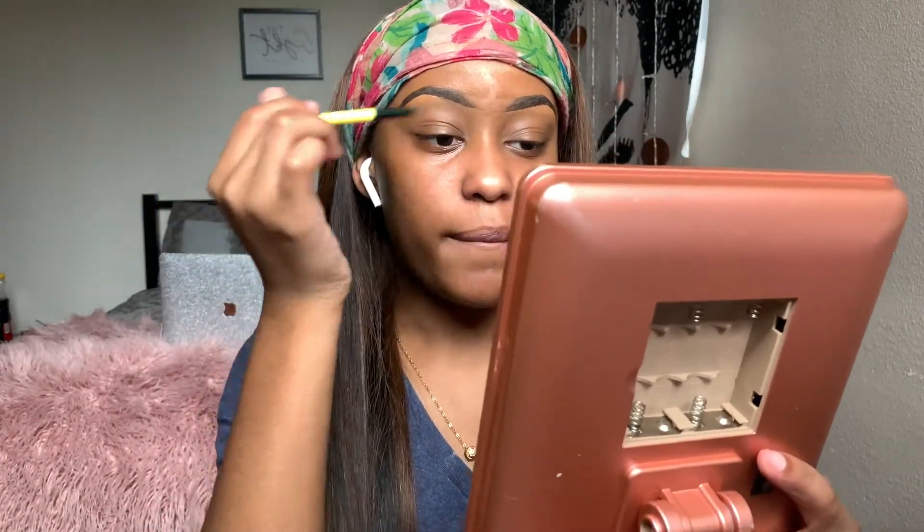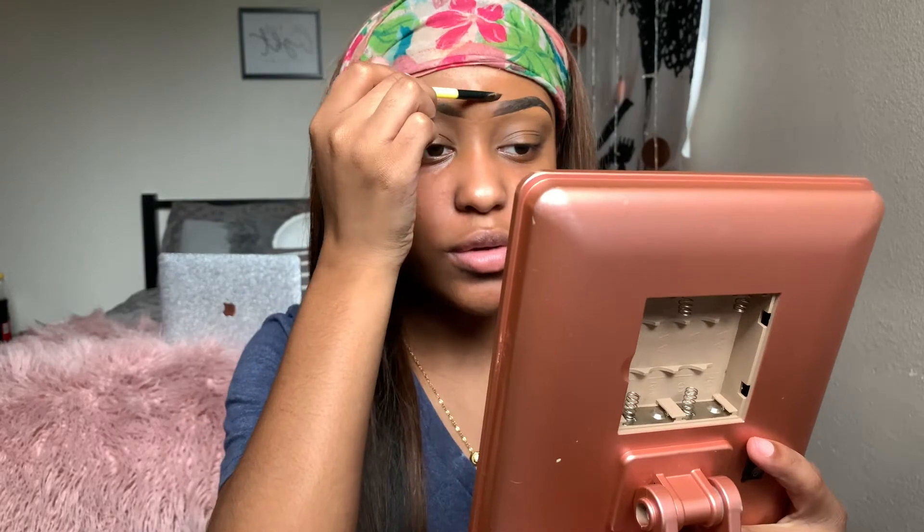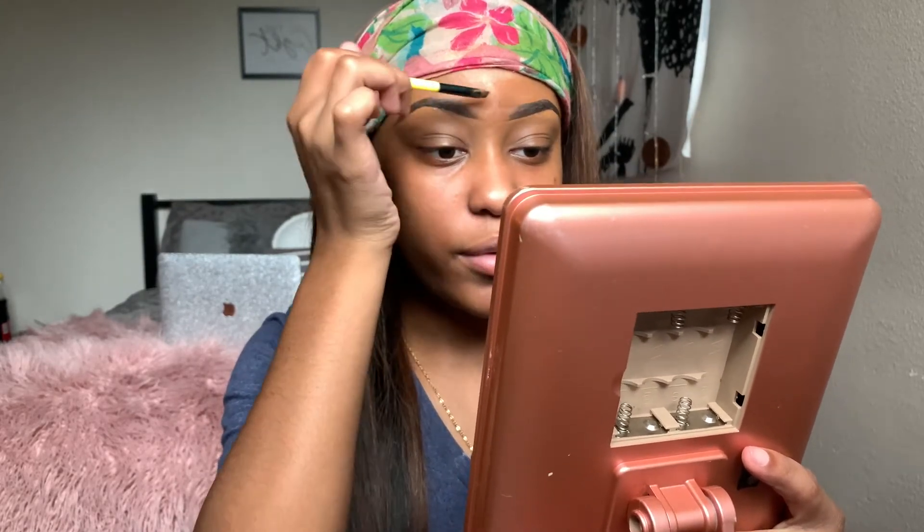When you're doing the concealer you want to make them kind of touch — as far as the concealer, not your brows. I actually used to draw my brows and make them align and then at the end blend it out. But once you get to kind of know your brows you'll see they'll just line up on their own.